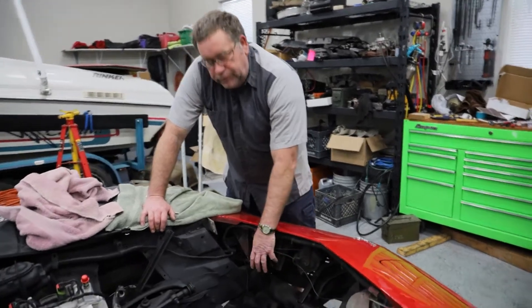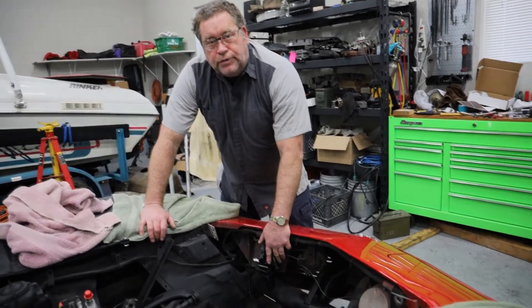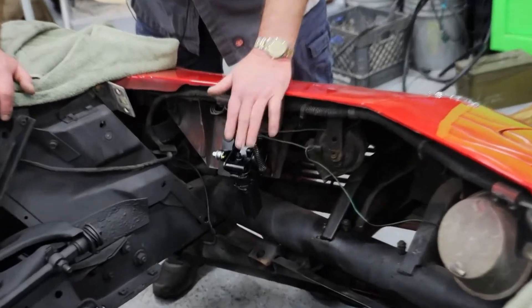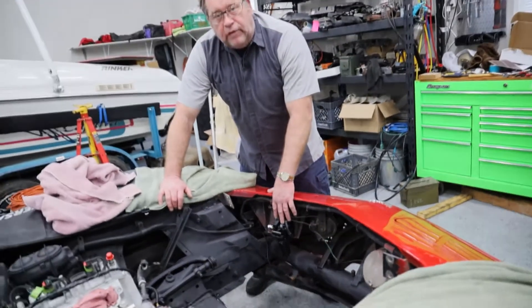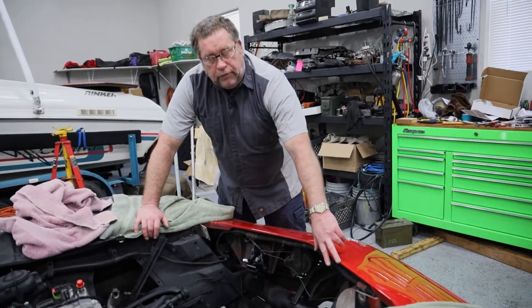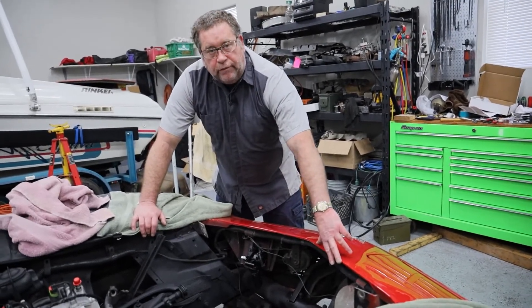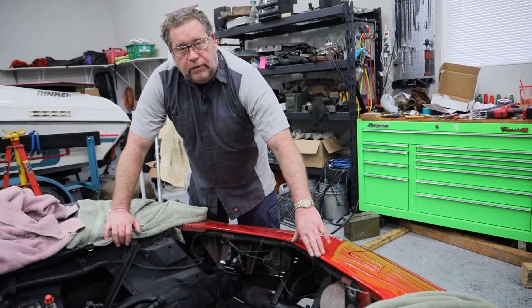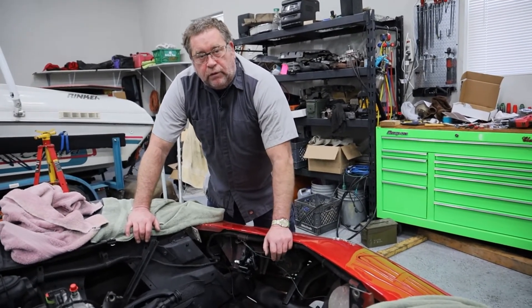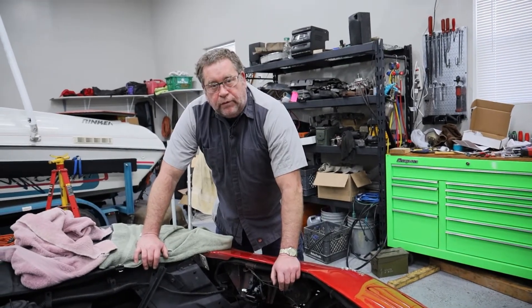We've purchased some electrical actuators that control the headlight doors. I've installed the one on this side and I'm going to show you how we're going to install the one on this side. For me it's easier if we lift the car up, so I'm going to go ahead and lift the car up and then we're going to show you the process.